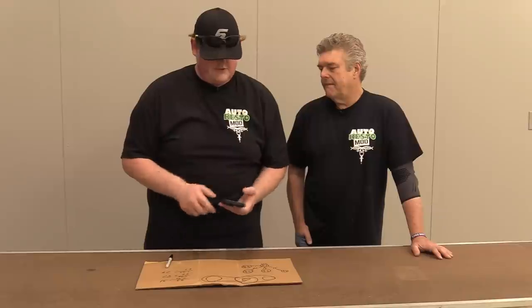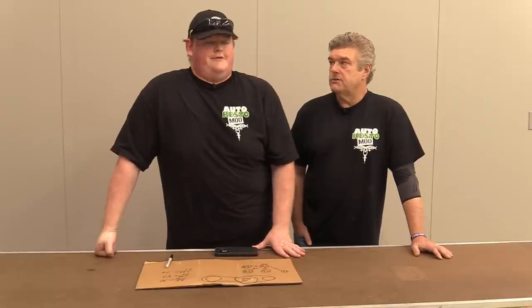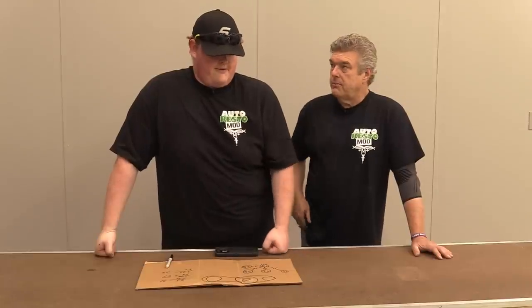And at highway speeds — say 2,500 RPM — 2,500 times 0.31 plus 2,500: at 2,500 RPM that alternator will be turning approximately 3,275 RPM. So either you need a really good high-performance alternator, or you need to reduce the overdrive by increasing the alternator pulley size or decreasing the main crank pulley.